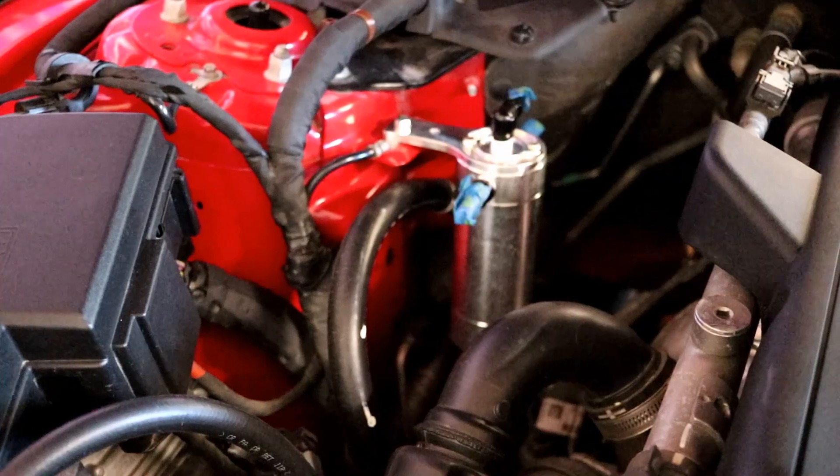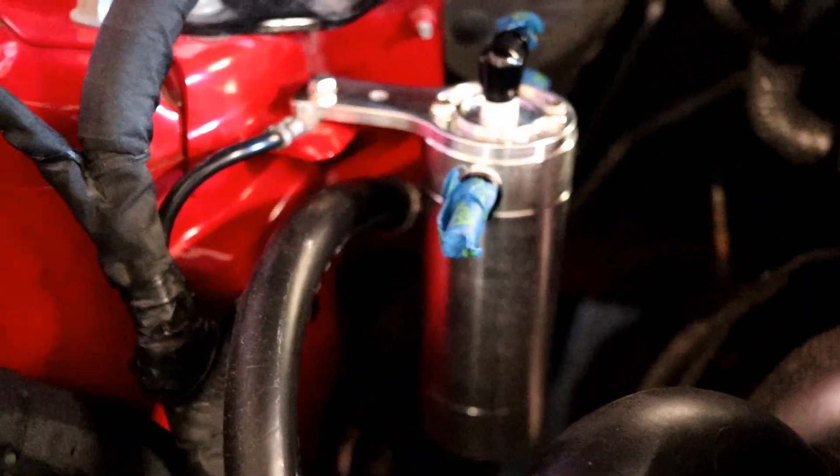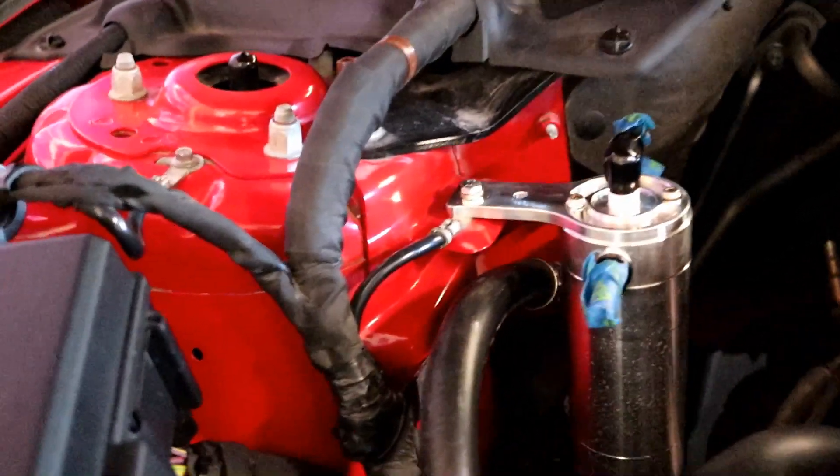Today we are installing the UPR dual valve catch can on the EcoBoost Mustang. If you hadn't known, up here is where I unboxed the catch can. I'm doing somewhat of a how-to install. I went ahead a couple weeks ago and installed the catch can itself, which installs right on the strut tower. They do give you a longer stud with the added thickness of the mounting bracket.